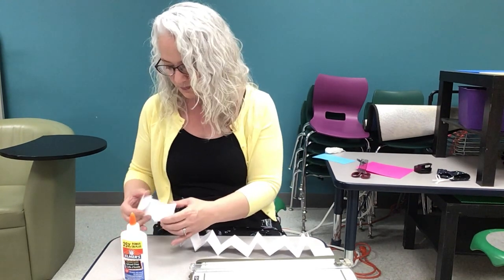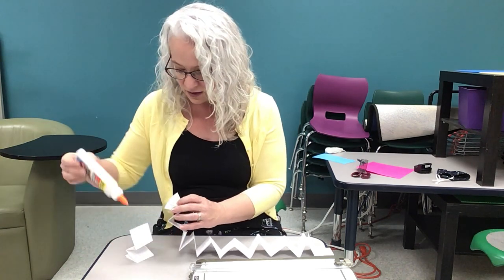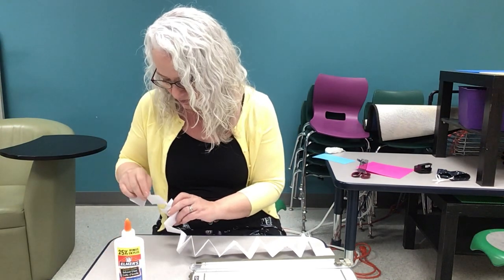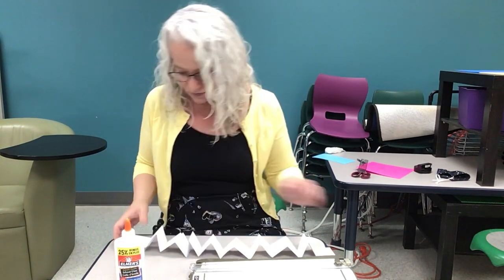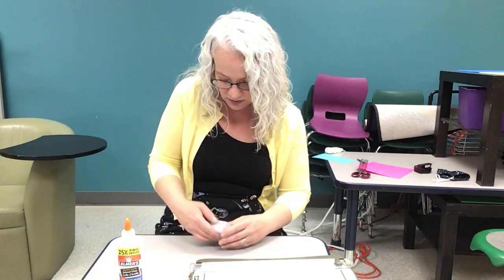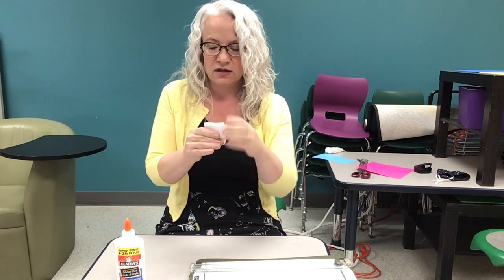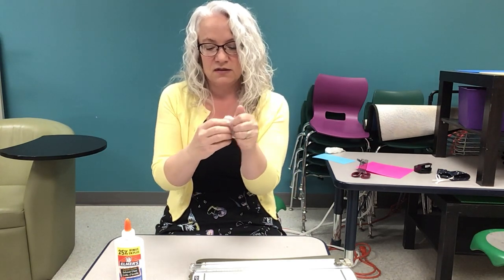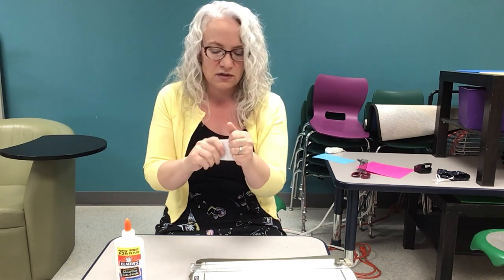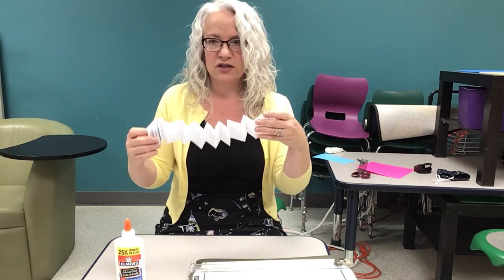And one last one. Once you have all your sections, just kind of fold it all up together, give it a bit of a squeeze, and try to even it out if you can. This second one that I've made is a little bit more wobbly than the first one that I made.